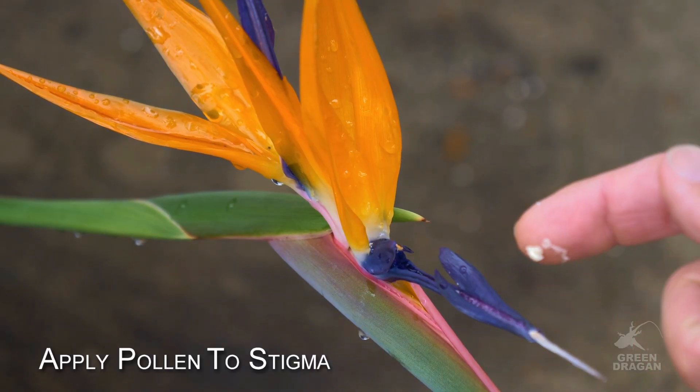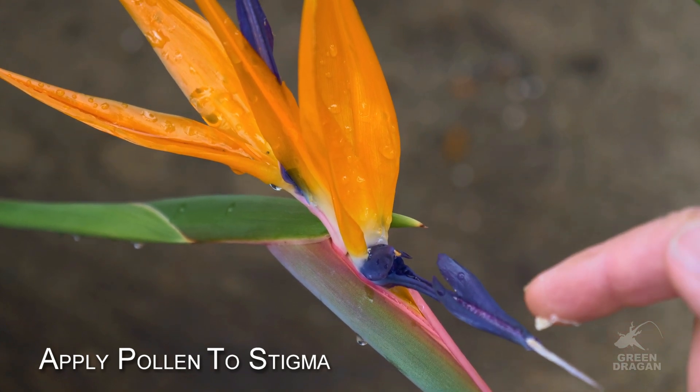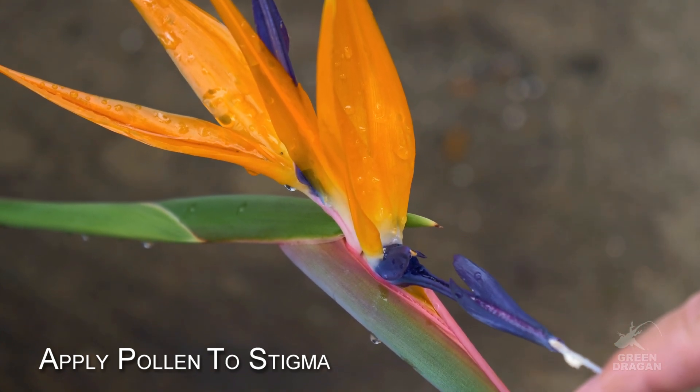If you were to touch this portion of the flower, you will see that it is slightly sticky. This is, in fact, the stigma of the flower.